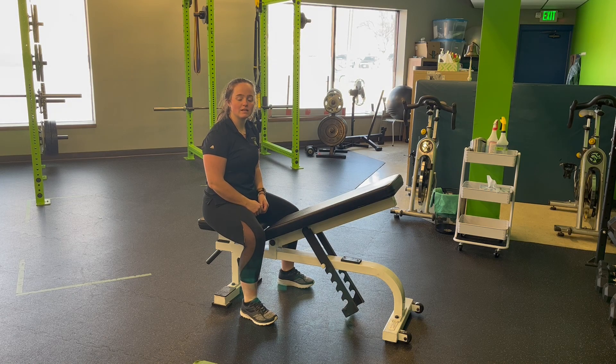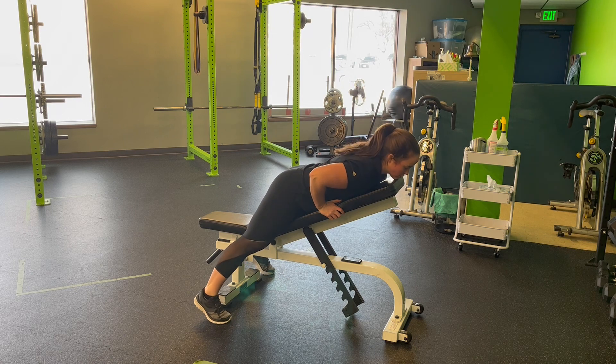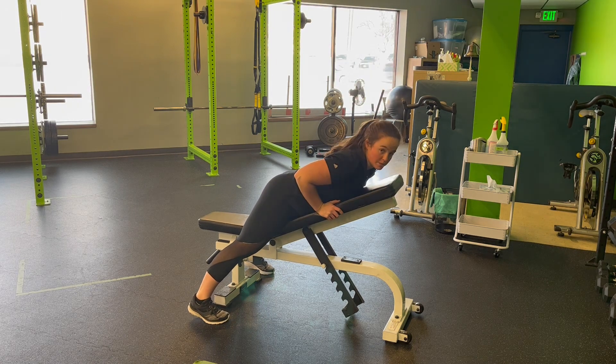For a prone A on an incline bench, I'm going to stand up face down into the bench, bracing my feet against the floor so that I don't fall. I can scoot forward, laying down on the bench so that my head clears the bench. We don't have to be super low.